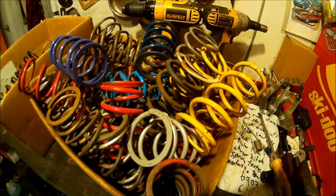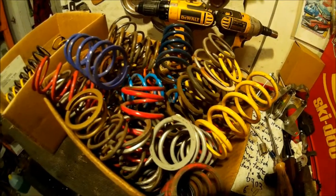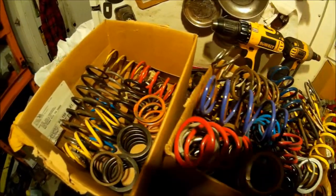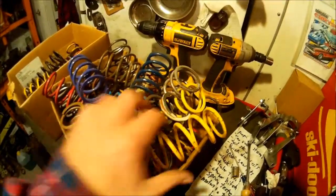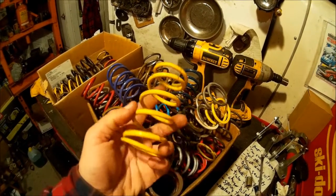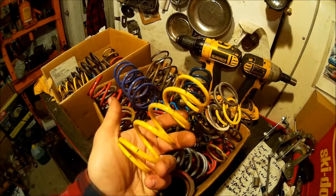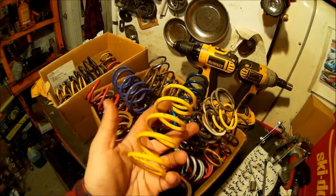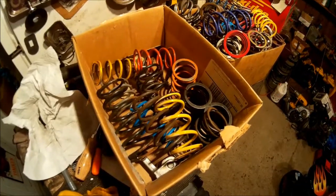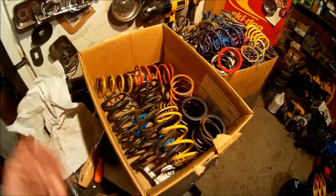If you ever get into tuning on some CVT type clutches, like in sleds or ATVs, you may end up with a few springs laying around. You probably end up with a lot of springs that you really don't have any clue what they are. You can try to backtrack the colors and decode them that way — are they Polaris? Are they Comet? Are they Arctic Cat? It's worth trying to decode and figure out what these actually are so they're actually useful to you.